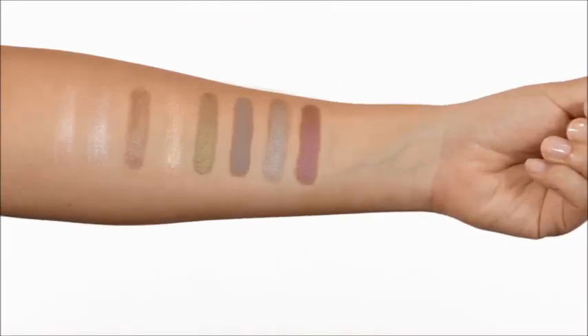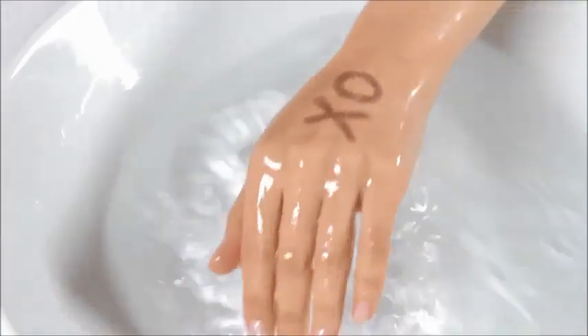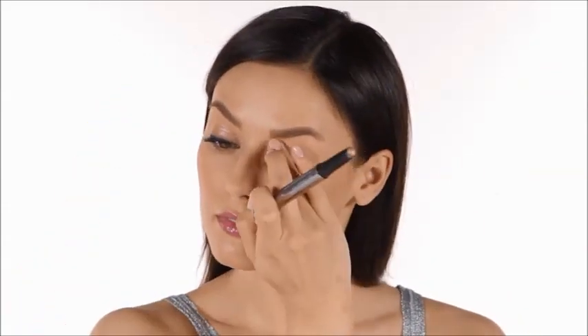The high pigment waterproof formula sets in just 30 seconds and then it stays put, providing long-lasting creaseless color. The color is also super buildable and I love using my fingers or the built-in smudger to blend out easy looks.